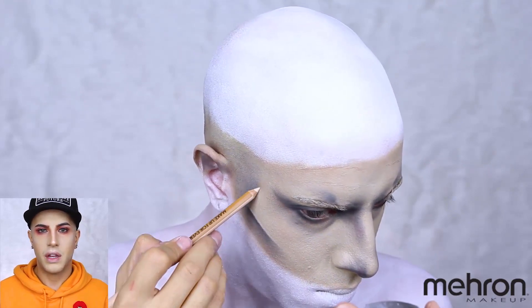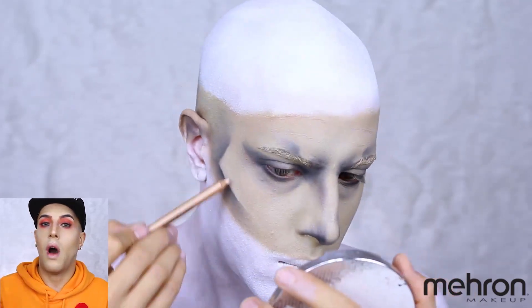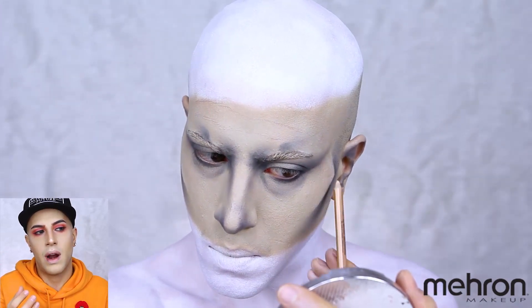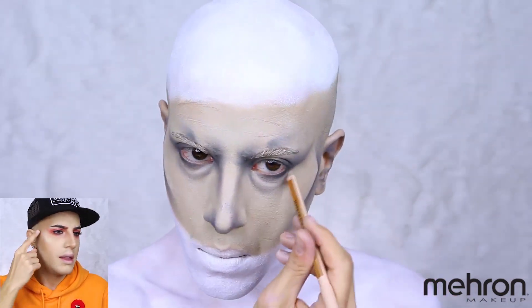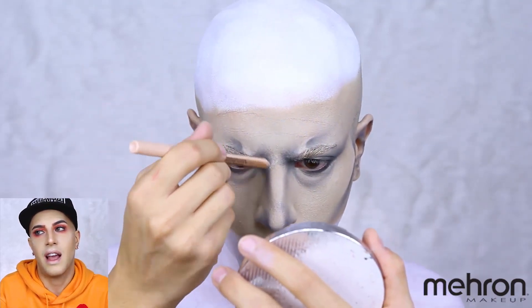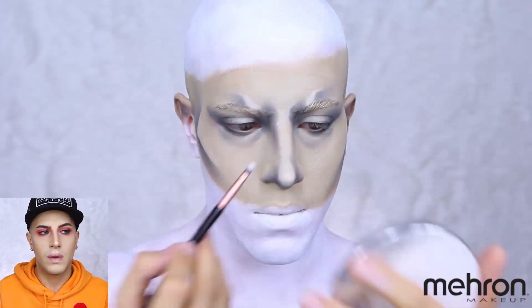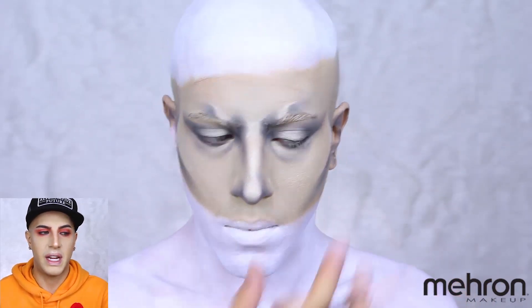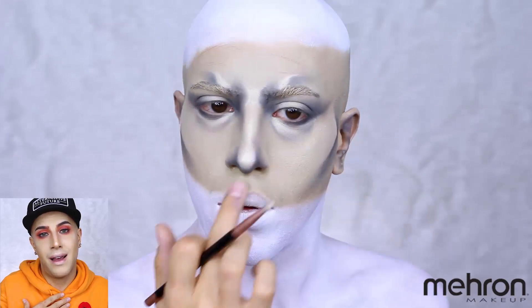Just like when you contour something, you need a highlight — it really takes the look from two-dimensional to three-dimensional. I'm taking an off-white shade pencil and placing it where I see fit as a highlight: the brow to make me look super mad, the cheekbones, the nose — honestly I put it everywhere because when it comes to highlighting I just can't control myself. Now I'm taking a shimmery gold-tone shadow, which I feel works better with this look. It also helps blend everything out and gives you that highlight.